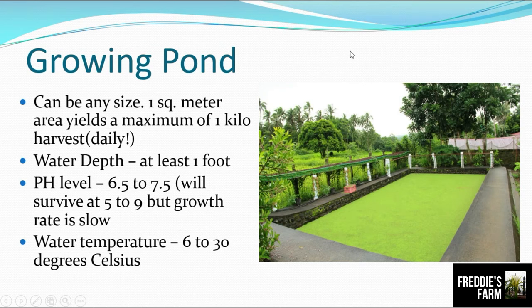How do we grow duckweed? We can grow duckweed in a pond of any size. If you have one square meter of pond or area, you will be able to harvest one kilogram every day. The water depth should be at least one foot or 12 inches.